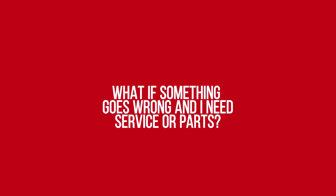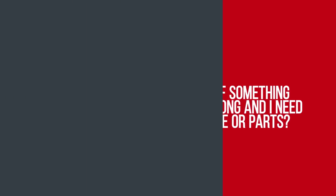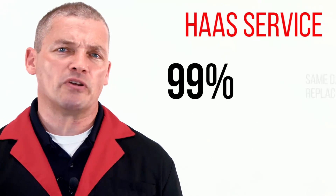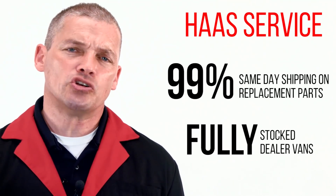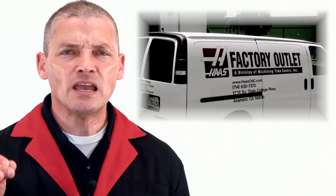What if something goes wrong and I need service or parts? Haas service is unparalleled. With 99% same-day shipment of replacement parts and fully stocked dealer vans, they get to your shop fast with an excellent chance of getting you back up and running that same day. Who else is going to provide that kind of support?